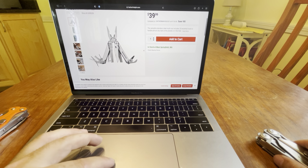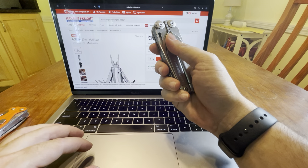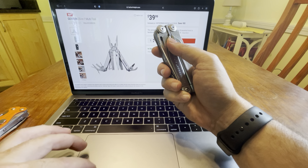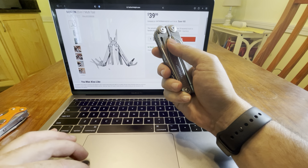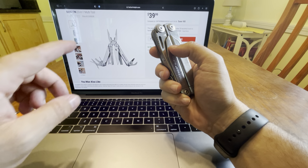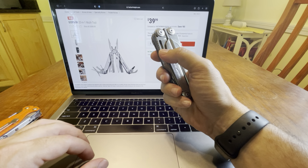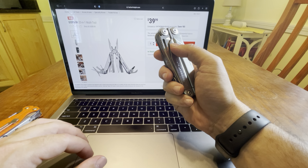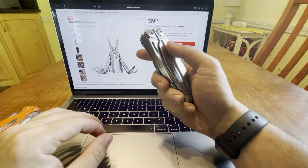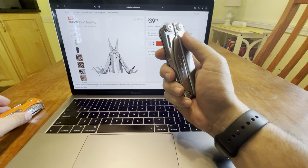Very very interesting though. Let me know what you guys think — it's the Gordon 20-in-1 multi-tool. I was shocked when I saw this — it even has the gut hook, which is amazing. That's one of my favorite tools on a multi-tool, and the Charge comes with it, the premium Charge. You don't get that with the Wave. So for $39.99 that's a freaking steal. Let me know in the comments if you want me to grab one and compare it to all my multi-tools, even the Leatherman Wave.